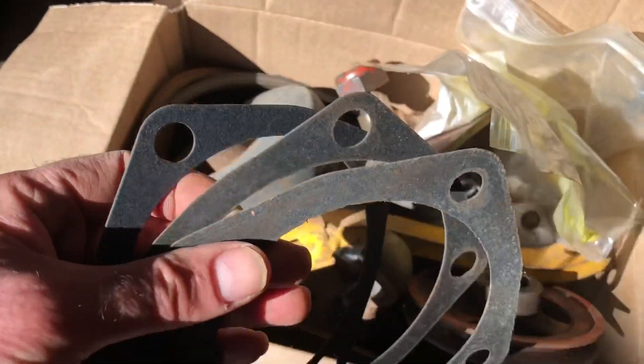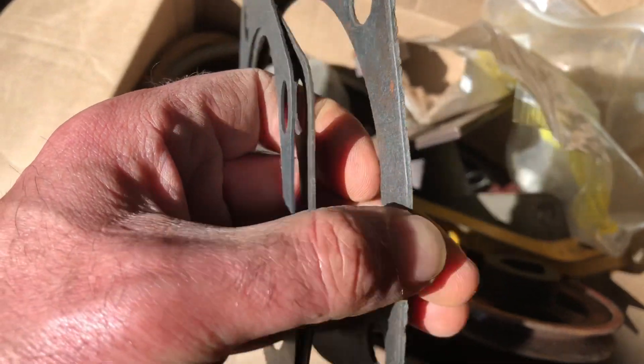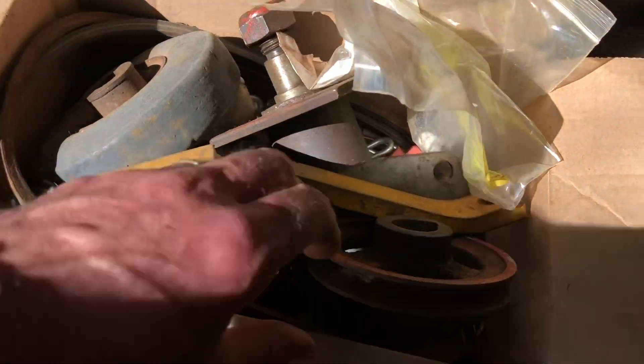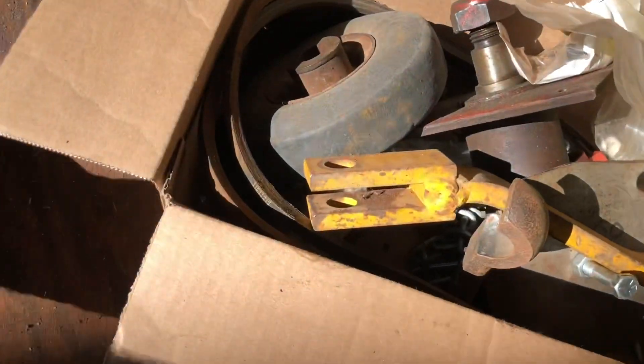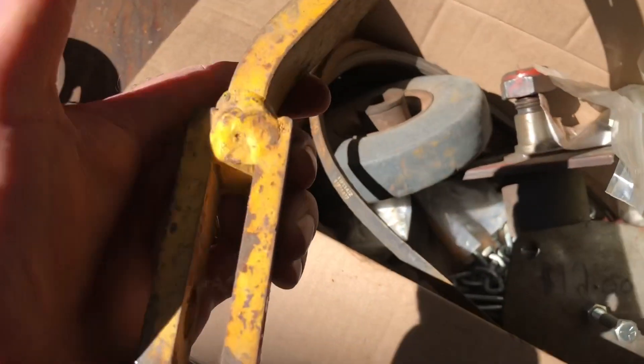He had a bunch of front gaskets — looks like three or four, two thinner ones and one thicker one. There's a bit of a worn-out pulley, and a down hitch. I forget what it goes to but I have seen it before.